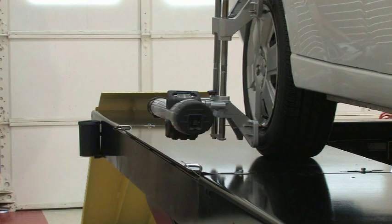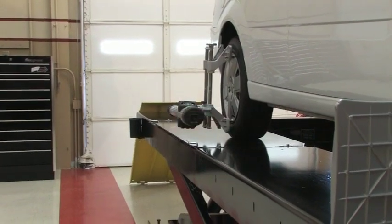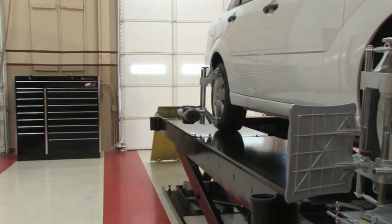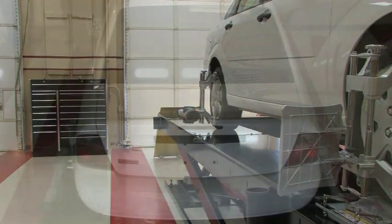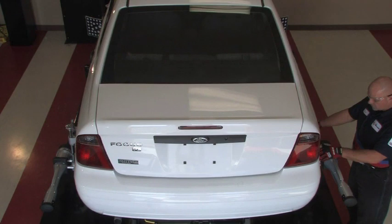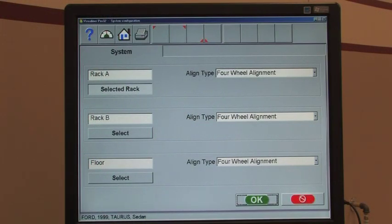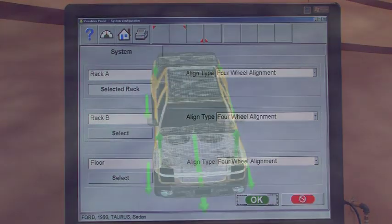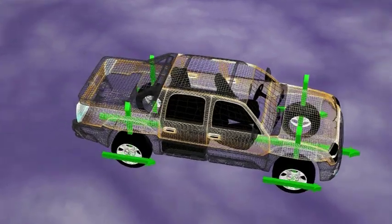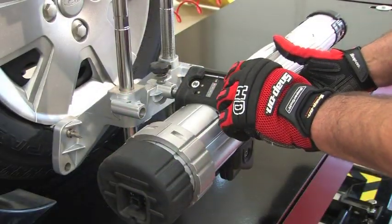The future of wheel alignment is, again, being brought to you by innovative minds behind an impressive history of firsts. Once again, the speed, accuracy, and ease of use features of our 3D imaging alignment equipment is being combined with 100% portability. The revolutionary PRISM is the first and only portable imaging aligner in the world.